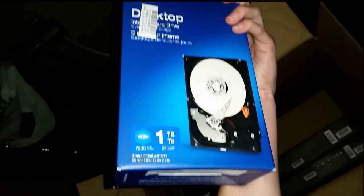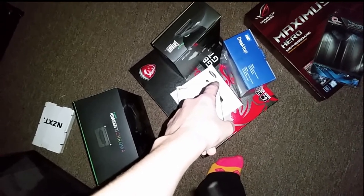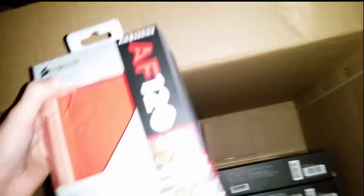So many packages — the UPS guy was tired of showing up at my house. We actually got one at Micro Center — got a deal on Windows 10 and the Samsung Evo, I think $10 off or something. My fans are really cool and super quiet. I'll be quiet so you can hear them — it's not too loud.